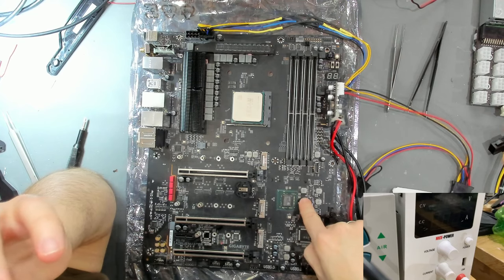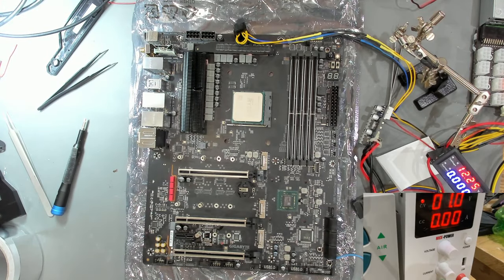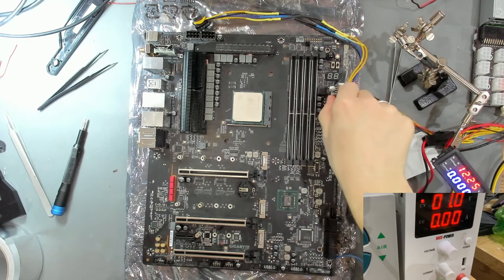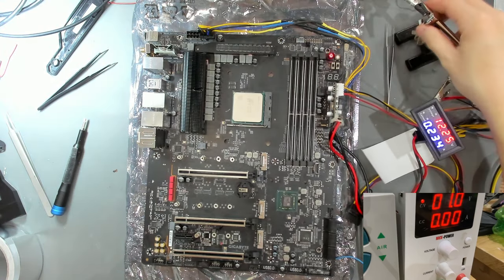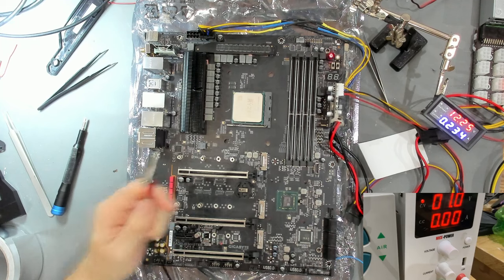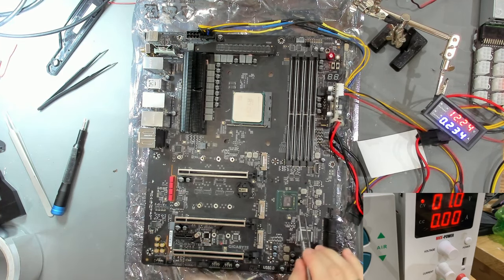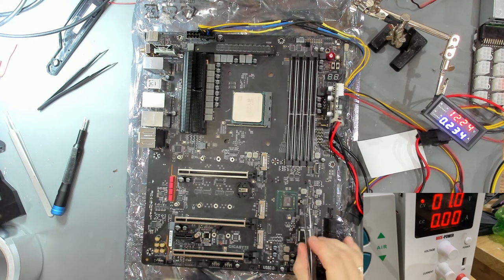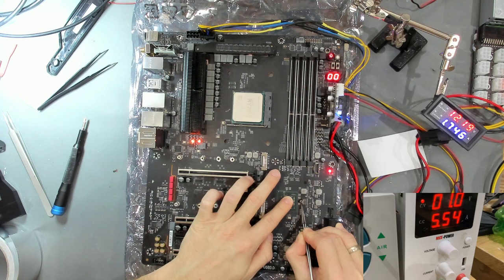I want to try one more thing. We now have the 24-pin attached via the server power supply and we're going to use the bench power supply to provide 1V to the PCH phase and see how the board reacts differently when we have 1V from the power supply. Because we have 5 amps of power consumption on here - which is way too much.